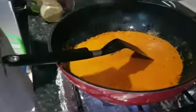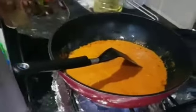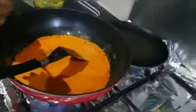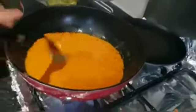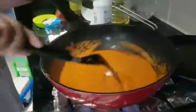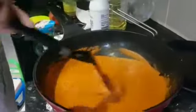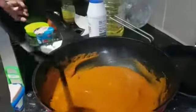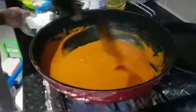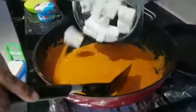Add some hot water and blend it into a smooth sauce. Mix it. Add some salt. We can add a little sugar in the pan — many people add sugar in it. But if you add plums or honey, it doesn't have to be sugar. And now we add the paneer.